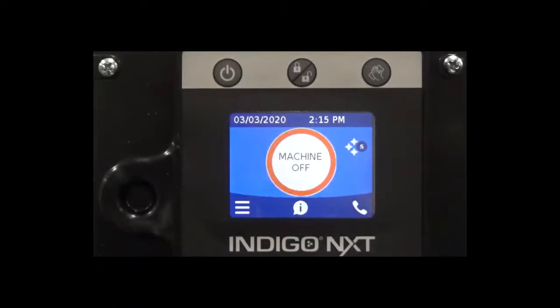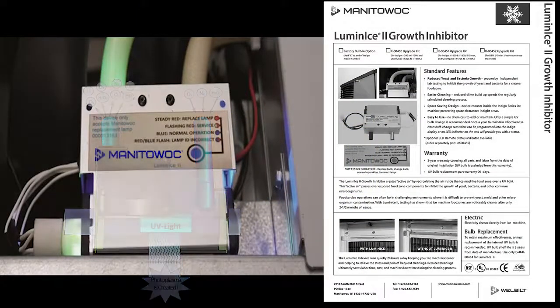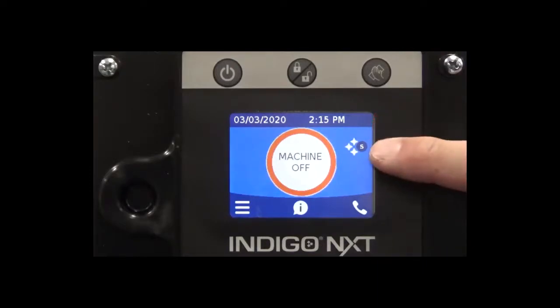If you have Luminize 2 growth inhibitor installed in your Indigo Next ice machine, the sanitation icon appears in the upper right corner of the display. If you don't have it installed, there will be no icon there.